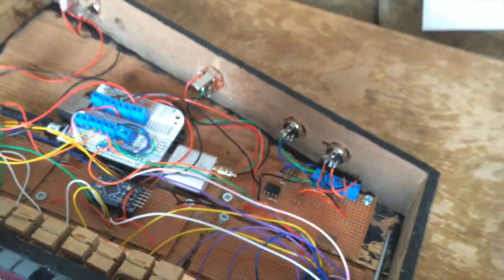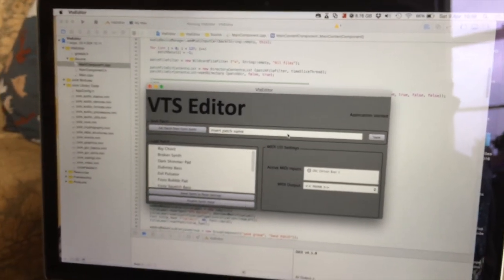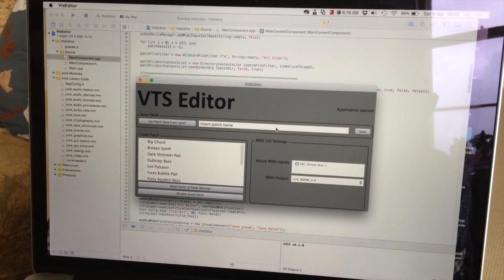The patch editor was developed using the C++ library JUCE. It's currently running on Mac, but JUCE makes it very easy to make cross-platform applications.